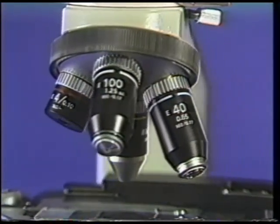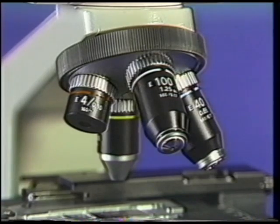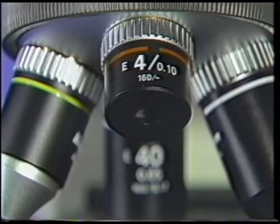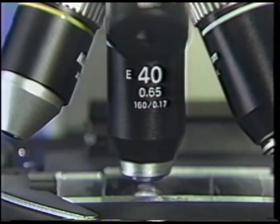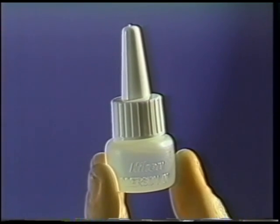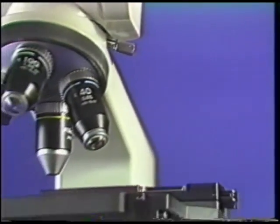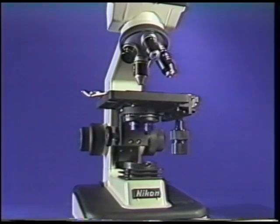Proper use of the oil immersion objective is necessary to ensure the best image, as well as prevent damage to the lens. Oil should never come into contact with any dry objective. Oil should never be placed on the specimen until the viewing area has been located with a lower power objective, such as the 40X. Use only the oil supplied with the microscope, as different oils may not provide the sharpest possible image.